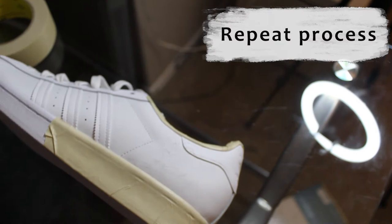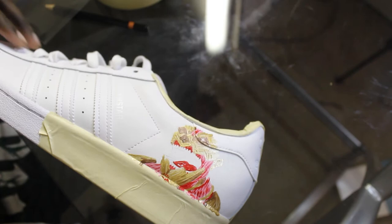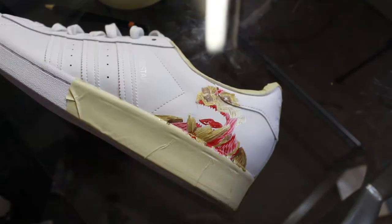For the Armored Titan, we're basically going to repeat the same process we did for the Attack Titan, which is the sketches, the light mid-tones, and then adding the dark tones at the end. But for now, we're going to take it one step at a time.